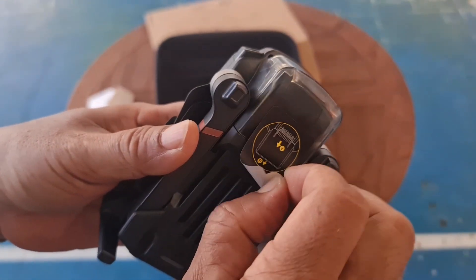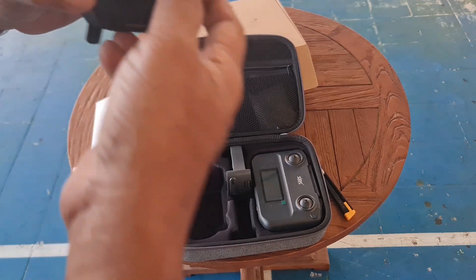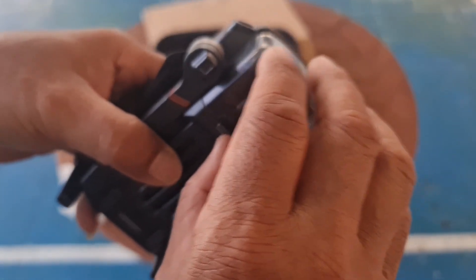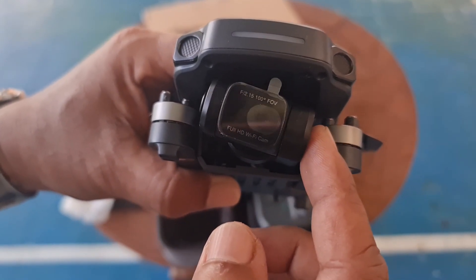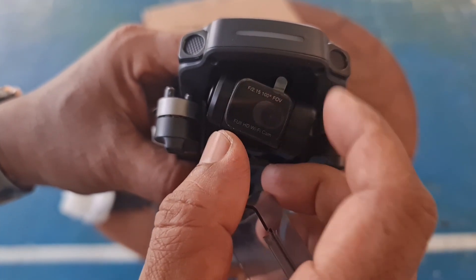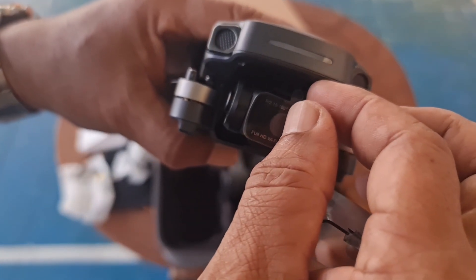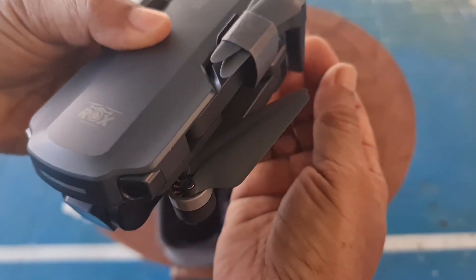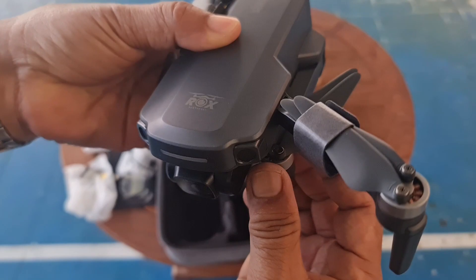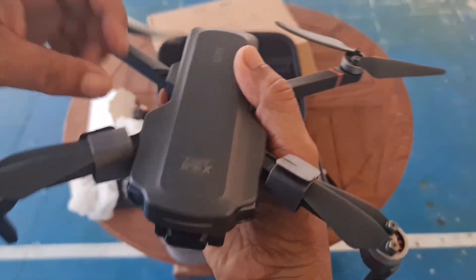Kita buka, kita lepas pelindung gimbal-nya dulu. Ini dia gimbal-nya, ini kameranya. Dia adalah 2-axis, sudah dilengkapi dengan stabilizer 2-axis. Sekarang kita buka lengan-lengannya, posisi yang di atas dulu, lalu yang di bawah.